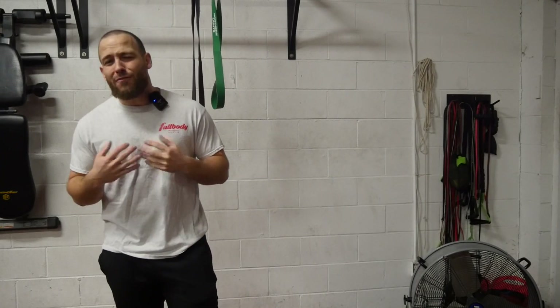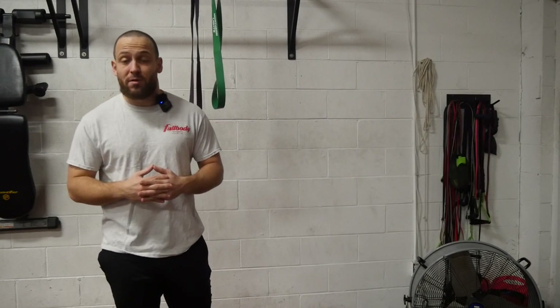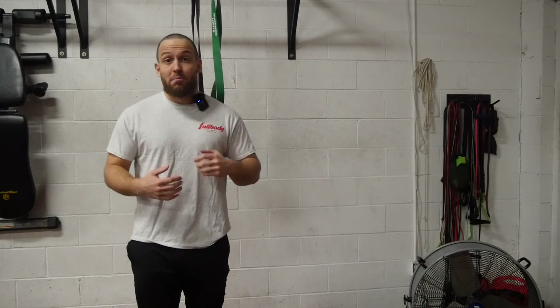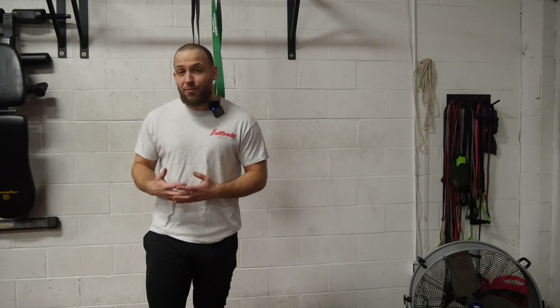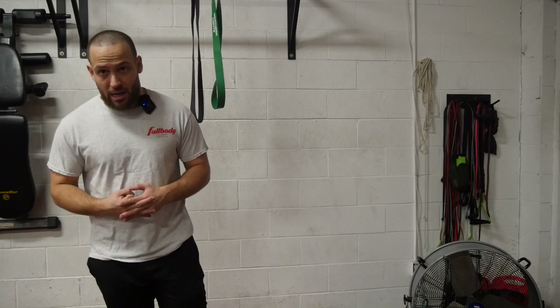Hey, what's up guys, it's Brian here from Full Body Athletics. Every day I see people at my gym wanting to do sit-ups but unfortunately they can't for many reasons — they don't have the core strength, they don't have the mobility, maybe they're too overweight and their stomach is pushing off so they can't come all the way up. If it's not a problem of obesity or being overweight, I'm going to show you guys a simple sit-up progression so that you can do a full sit-up.